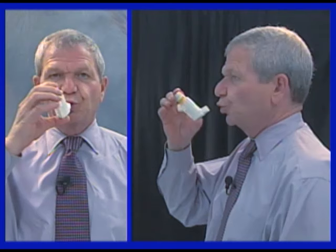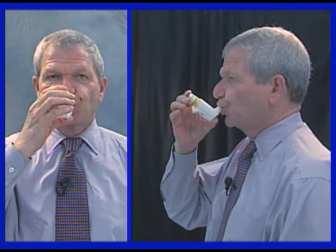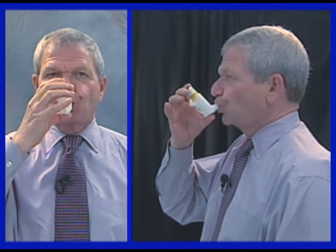Then the patient exhales, places the actuator in the mouth, begins to inhale slowly, presses down on the canister, and continues to inhale slowly and deeply, and then breath holds for ten seconds.